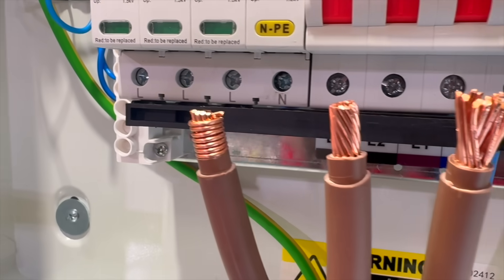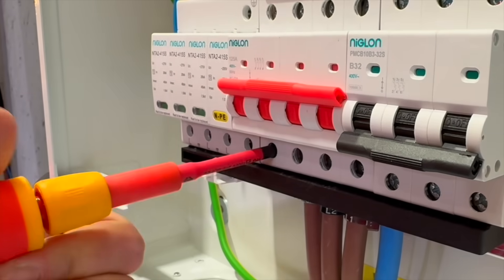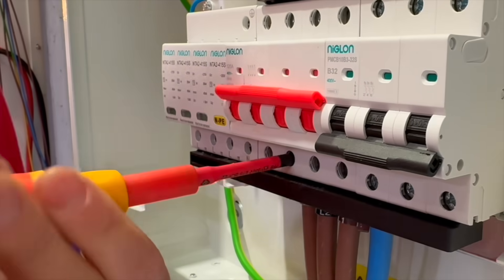In this video, we're diving deep into torque settings on three-phase distribution boards and deciding which of these stripped-back tails is the one we'd use. Because it's not just about how you make off your tails, it's also how tight you terminate them.